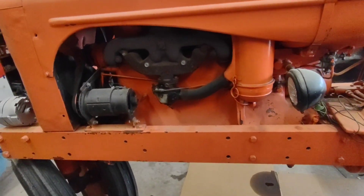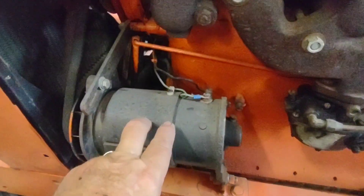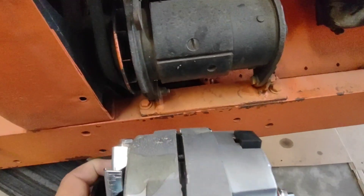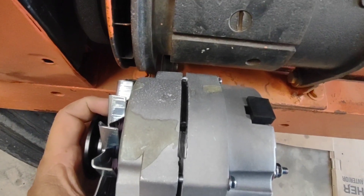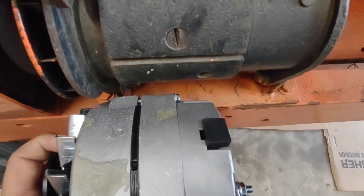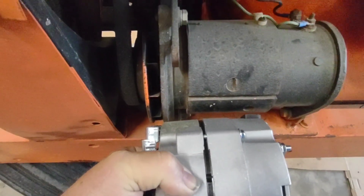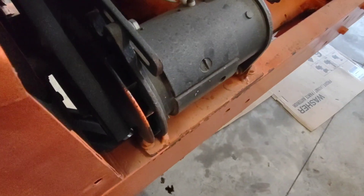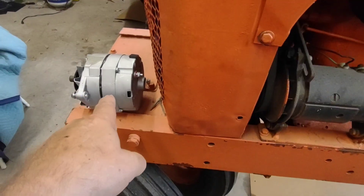Right in the shop today on the WD Allis-Chalmers. The plan today is to get this generator off and put this alternator in place. I'm going to have to modify my bracket a little bit, looks like move the bracket forward some. The bracket for the adjustment might be right, might have to bend it just a little bit. The plan is take that generator off and get our single-wire GM alternator put on.